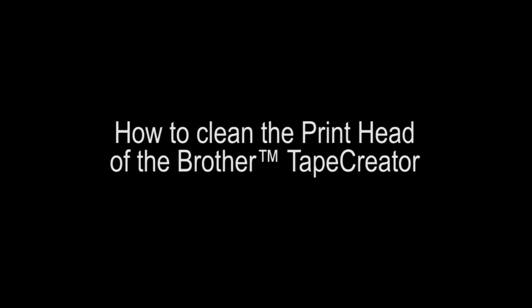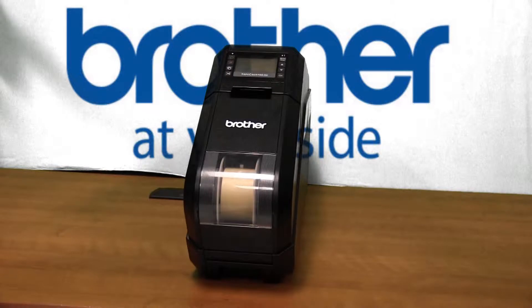This tutorial will walk you through the steps to clean the print head of the Brother Tape Creator. Some of the reasons you may need to clean the print head include reduced print quality, white streaks, blurry text on printed tape, or missing characters on printed tape.